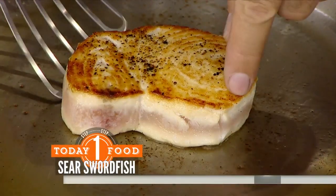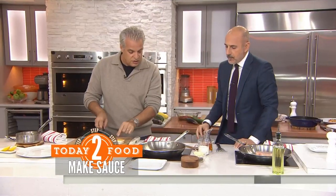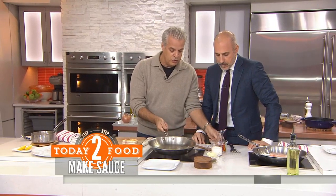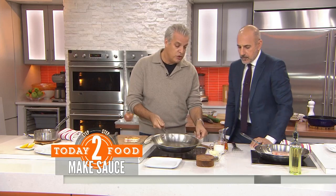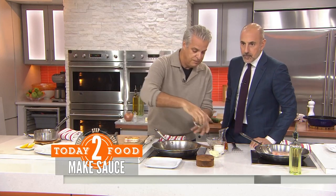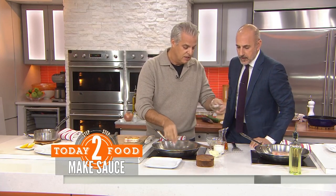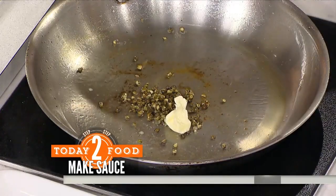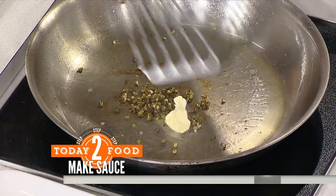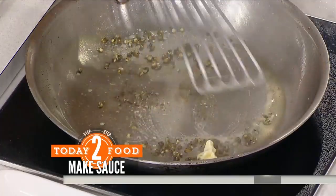So we're going to make the sauce right now. I remove the fish, and you see it has a little bit of color. We remove the extra oil that we have — we don't want that. Then I'm going to put some green peppercorn, a bit of butter, just a little bit, and we are going to caramelize the peppercorn.